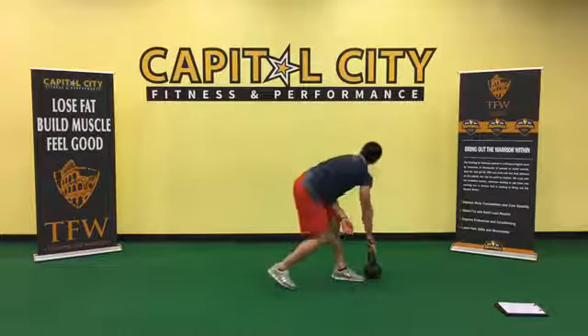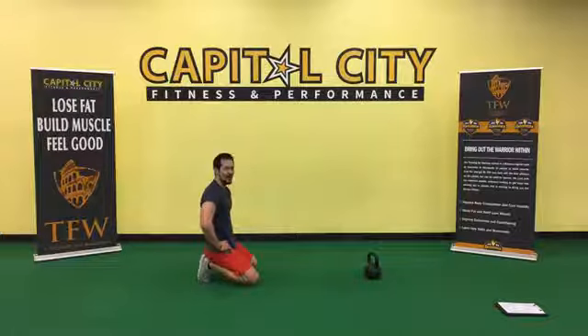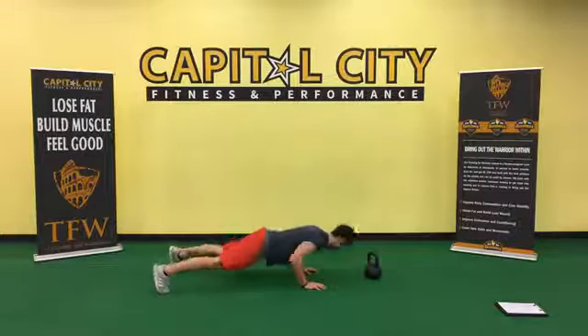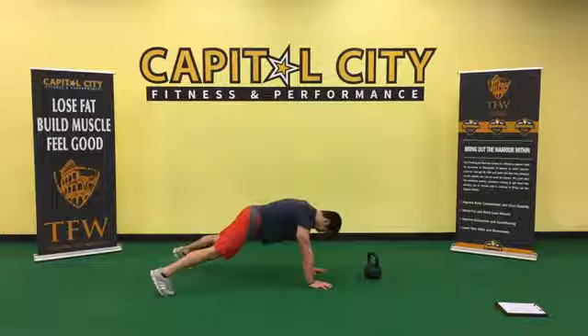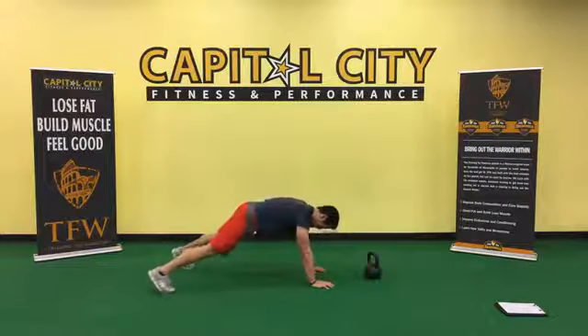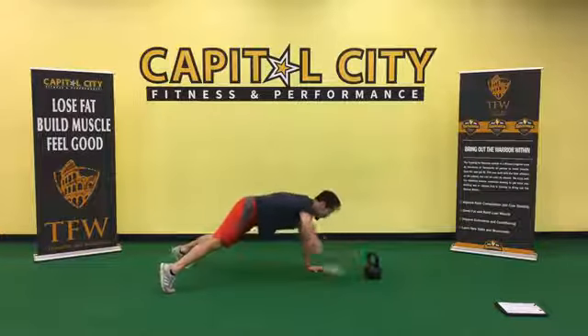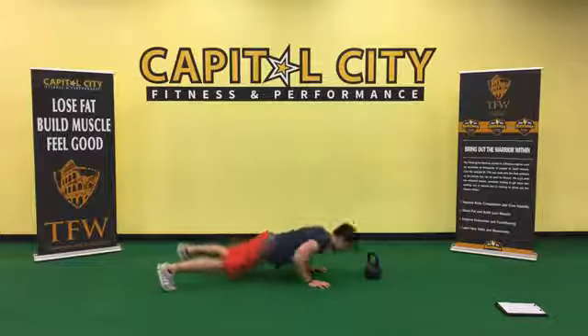Push-up hand taps — just go here and touch, touch. Otherwise add the push-up if you want. Exercise number two — this is tough, hang in there, I feel it too.